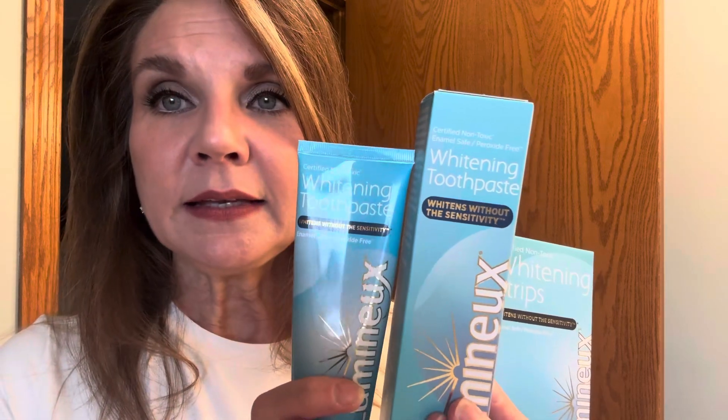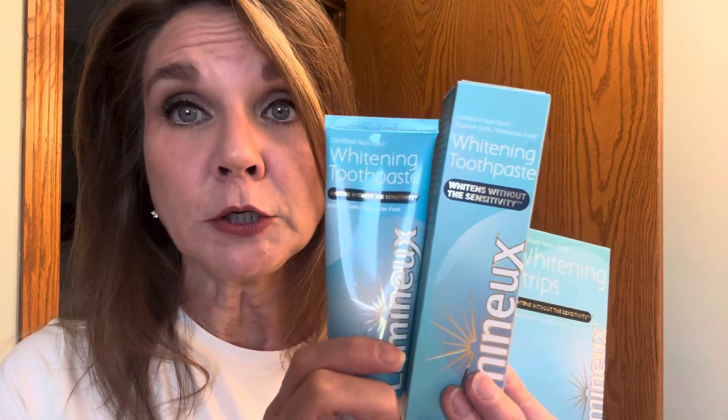We love this as a family because my son can't use oral products that have peroxide or fluoride.